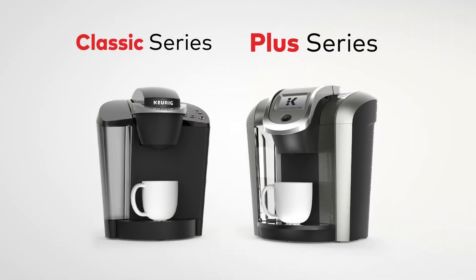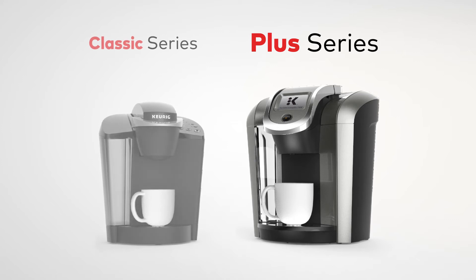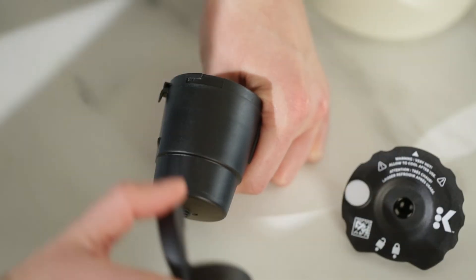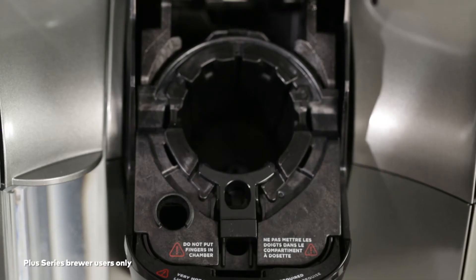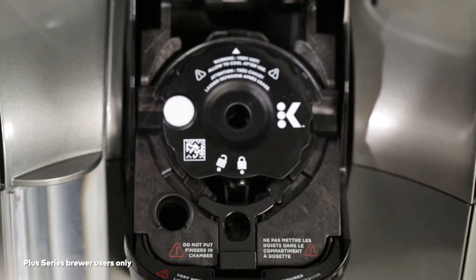If using a Plus Series brewer, ensure that your Plus Series adapter is properly attached to the filter holder. To attach it, line up the opening at the top of the adapter and the hook on the side of the filter holder and slide into place. You do not need to remove the K-Cup pod holder assembly in your Plus Series brewer. Just insert the filter into the cup holder with the Plus Series adapter arm facing you.